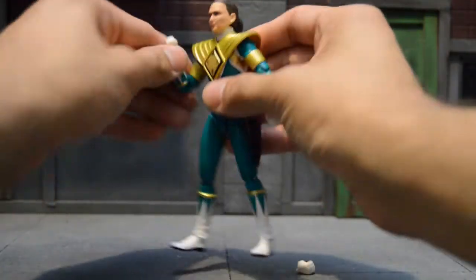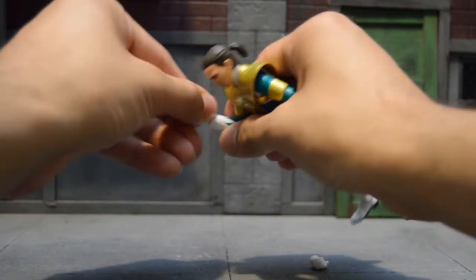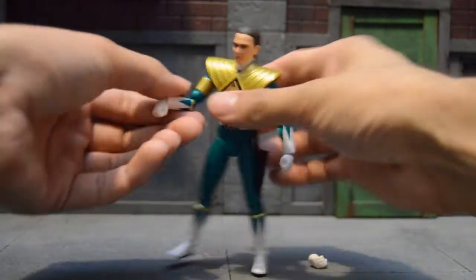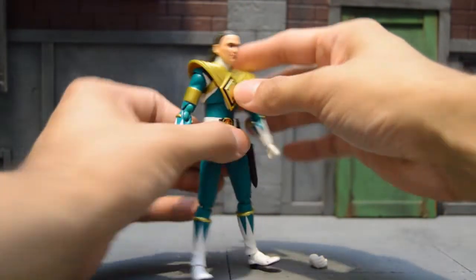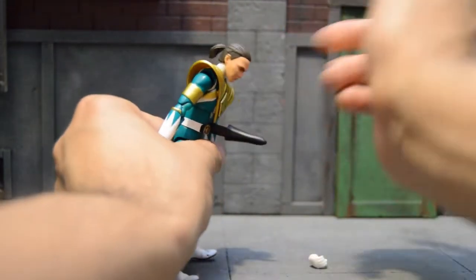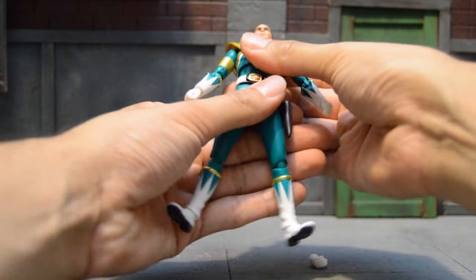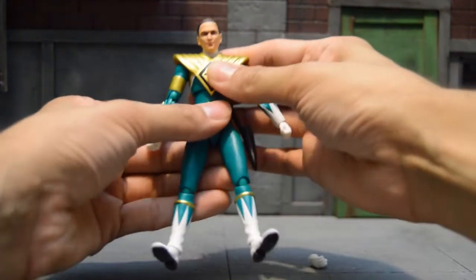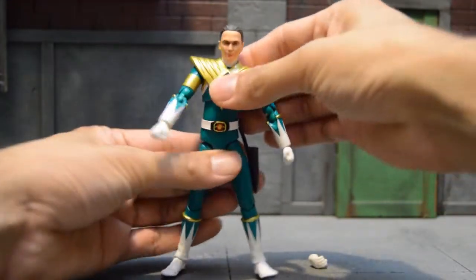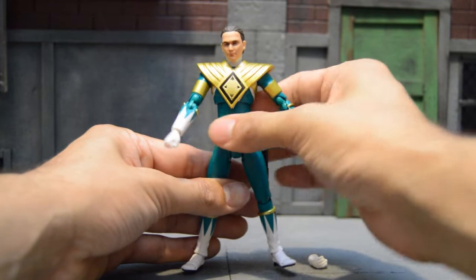He comes with double jointed elbows and a hand swivel joint. You can go left, right, really up high, and really down low. For ab crunch, you can only go forward — there's no ab crunch down, but there is ab back. You can't pop out the joint to extend it like the legs. You do have ab swivel, which is great, and waist swivel, which is also great. And there's belt movement — it can go left and slightly right.